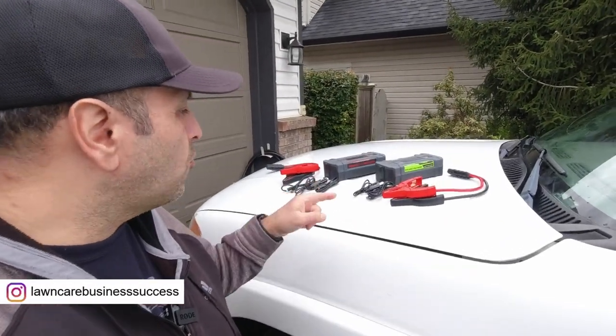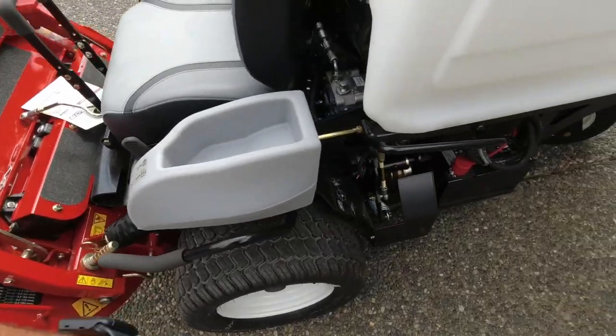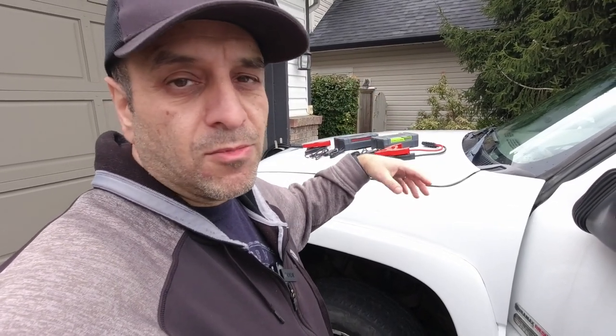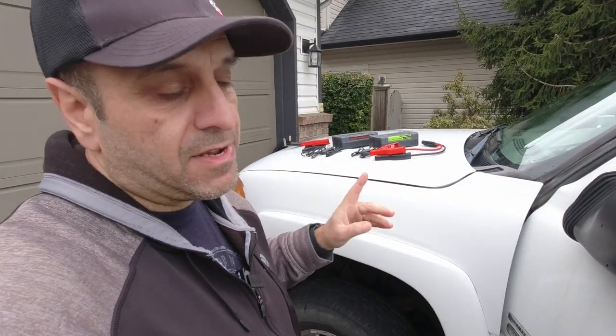Hey lawn care nation, in this video we're going to take a look at these portable Lokithor jump starters for vehicles. I've been meaning to pick one up for the lawn care truck for the last couple of years — not only for when your truck doesn't start, but because we're using ride-on mowers that also have starting batteries. Having a portable jump starter you can take into the field is fantastic, especially when you can't get a mower started with a traditional vehicle jump.